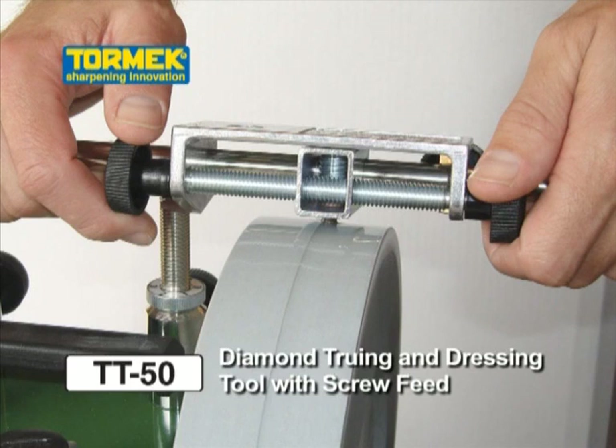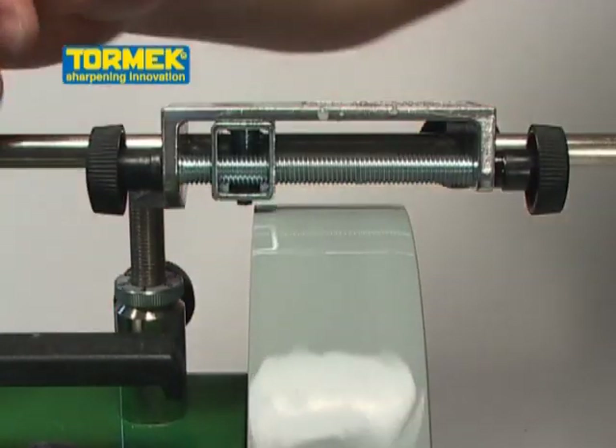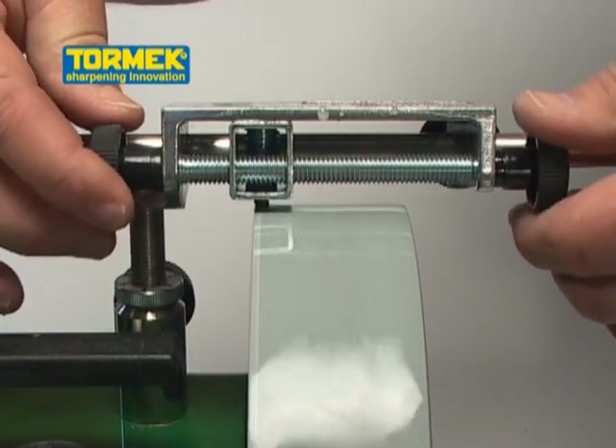Here is the Tormek TT50 Diamond Truing and Dressing Tool with built-in screw feed. With this unique tool you can true and dress your grindstone exactly round and flat.